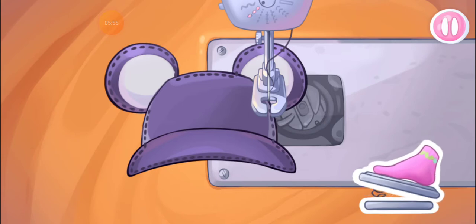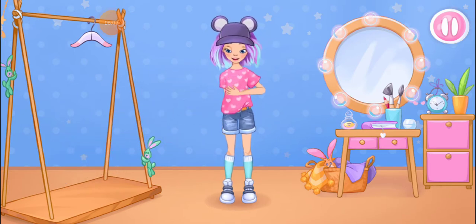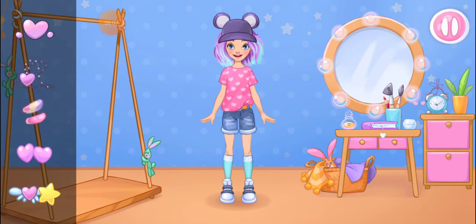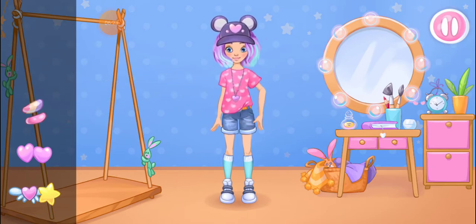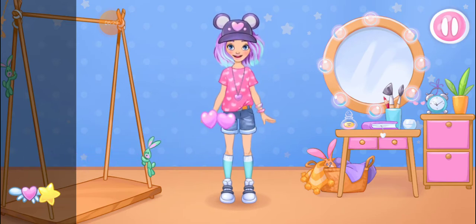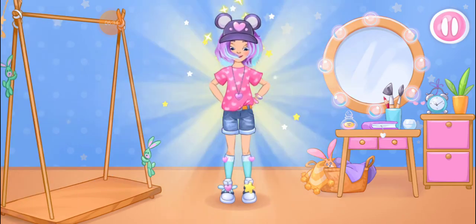Don't stop! Let's try on the clothes. You're doing really great. Alice's outfit is ready. Now we just need to add jewelry. Drag the accessories to the doll. Alice looks fantastic!